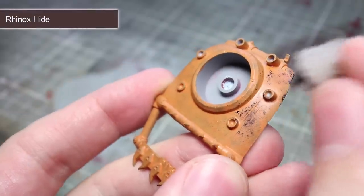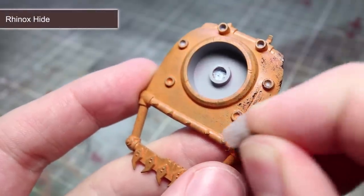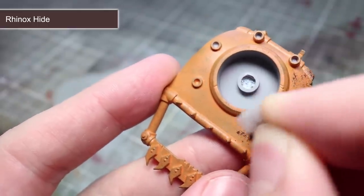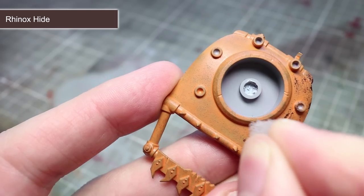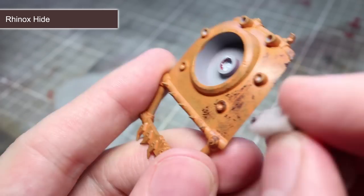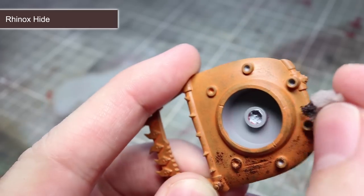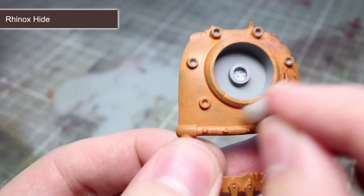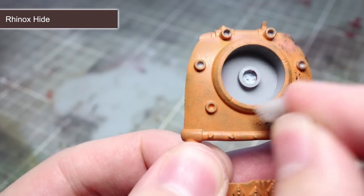Using the same sponge technique as before, we next want to apply some darker flecks of rust. We want to maintain that reddish hue, so for this step I'll be using Rhinox Hide as it's dark enough to contrast against the lighter colours we've used so far. This time you want to apply the paint a little more heavily than last time. Create patches of dark rust as well as applying smaller flecks across the surface.